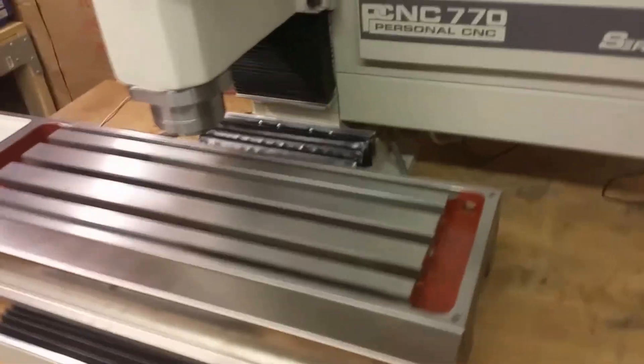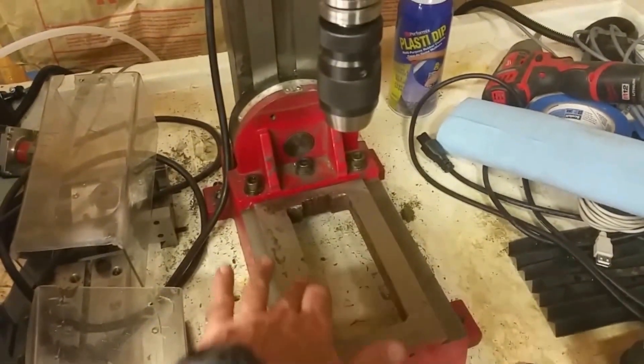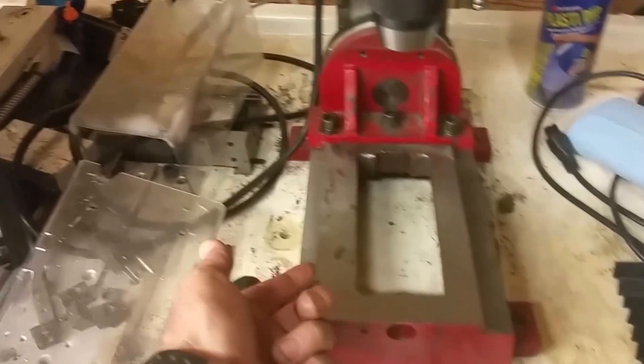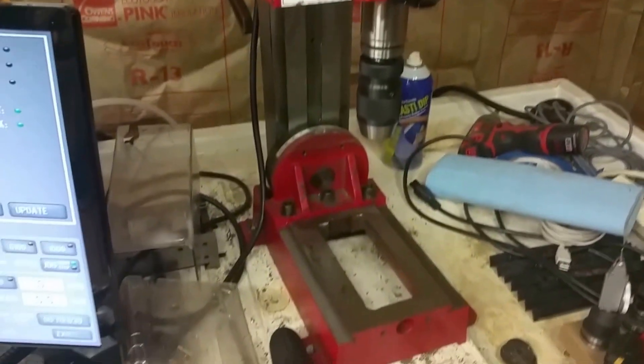One other thing I wanted to add: obviously Tormach thinks that oiling the ways is so critical that they would put in this system with 15 points of oiling. I thought it was probably a good idea to do something similar on the mini mill. I'm not sure how I would go about doing that, but either that or you just keep up on oiling all the different locations — the ways and the ball screws — or just be more religious about getting oil on the mini mill with just a can oiler.